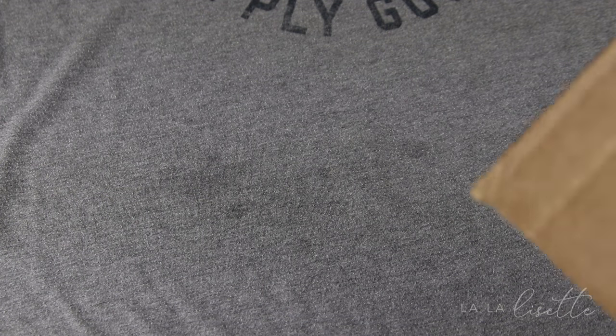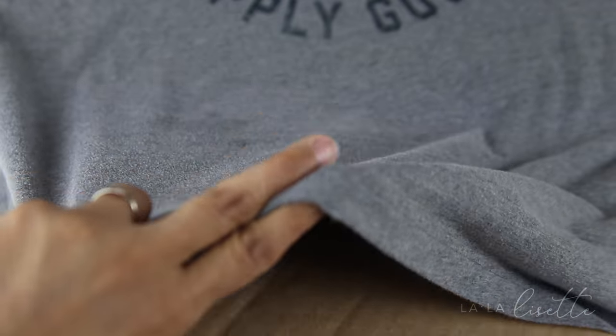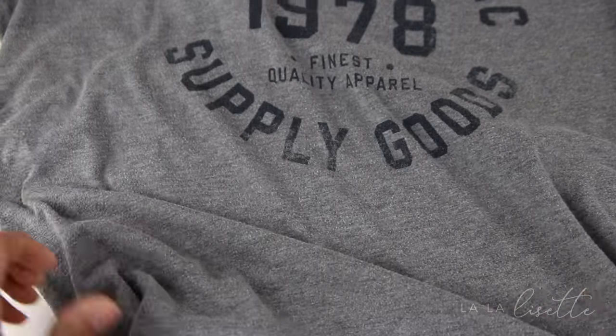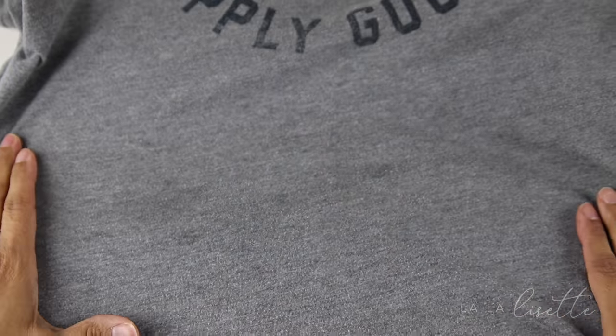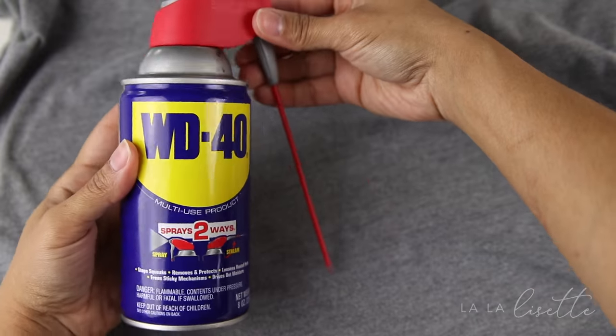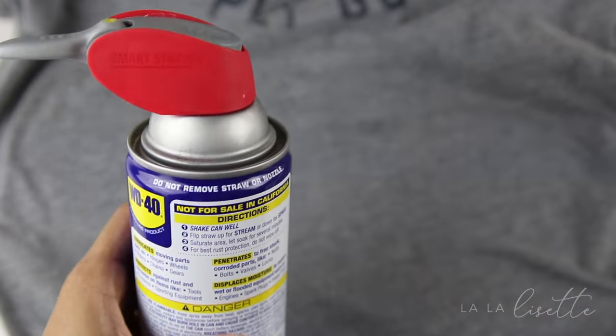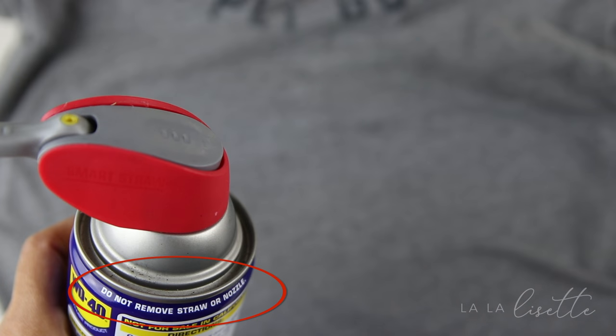So now we're ready to begin. Grab your piece of cardboard and place it in between the front and the back of the shirt, or wherever you have your oil stains. Make sure you have your oil stains squarely over that piece of cardboard, because this cardboard is going to prevent the WD-40 from sifting through to the back of the shirt. Now your can may or may not have the spray nozzle, but in case it does, make sure you look at the label and do not remove the straw or the nozzle.